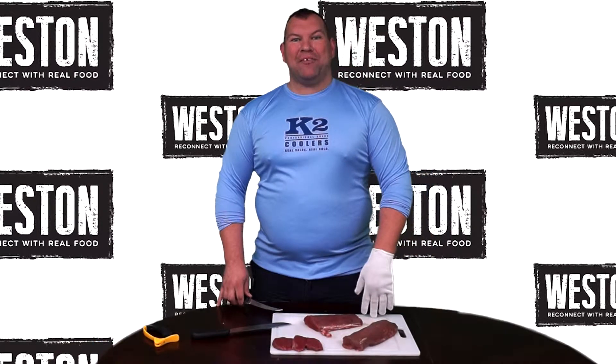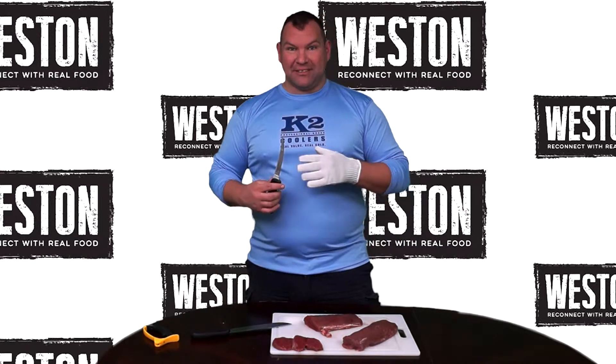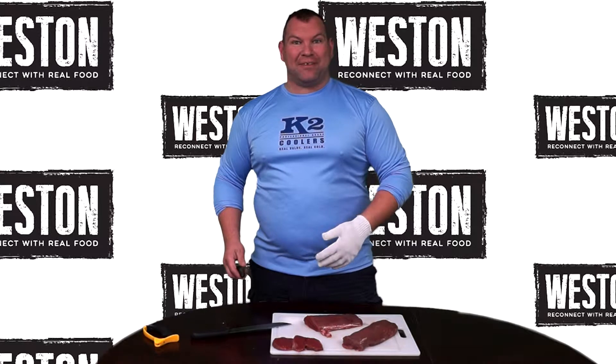Hi, welcome back everybody to the Butcher's Block. It's Rick the Butcher Balinski. Last week we did ham and got our cure on, but this week we're talking about the butcher's tender side — and no, we're not talking about chocolates and flowers. We're talking about tenderloin or back straps.